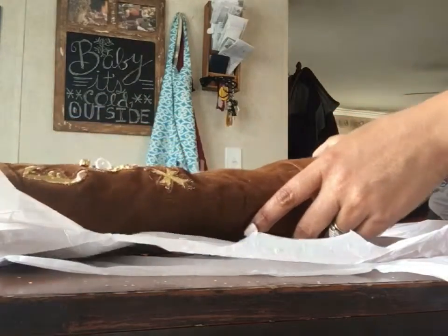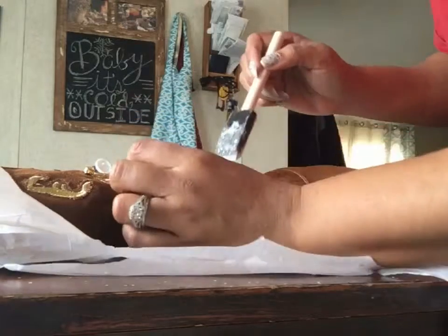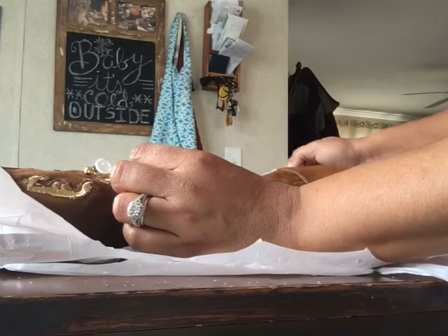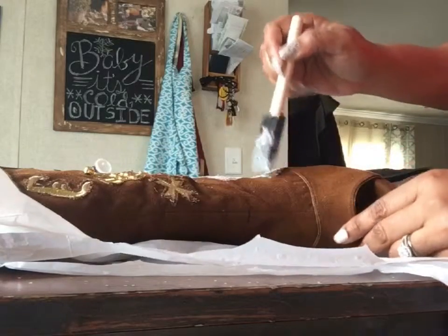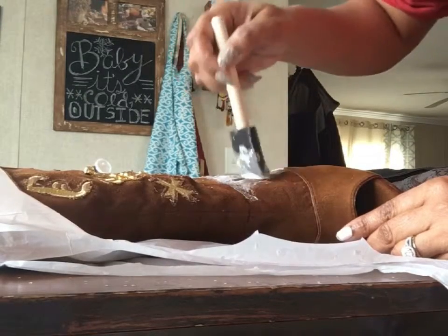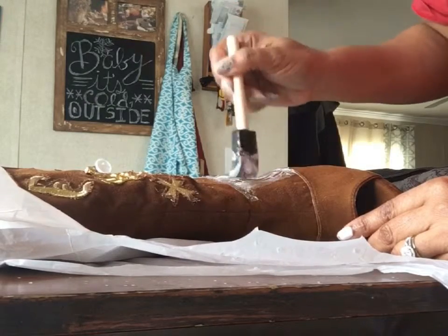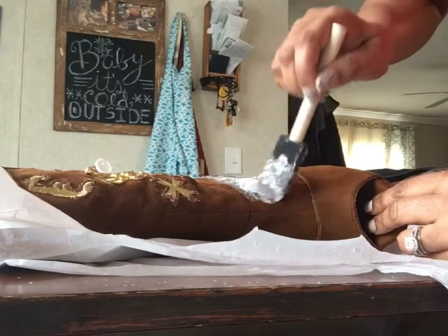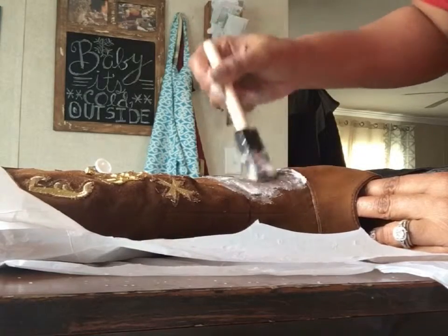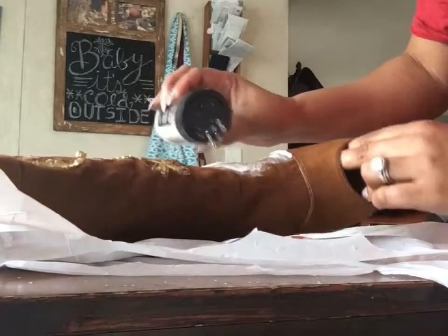You can let that sit for a few minutes and then start to move on to the next spot. So I'm just moving on to the next spot, adding more Mod Podge on here, and then shaking on more glitter.